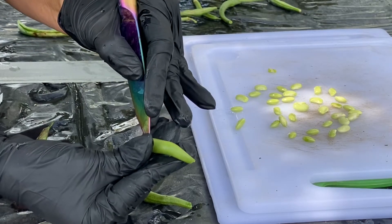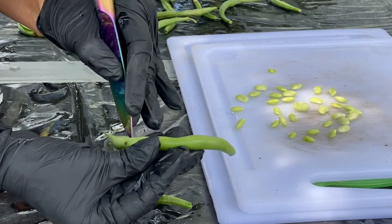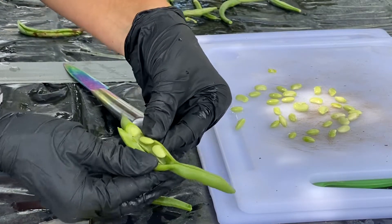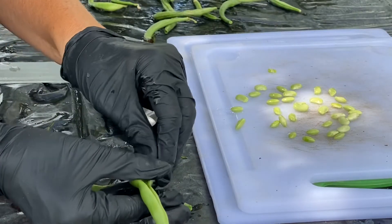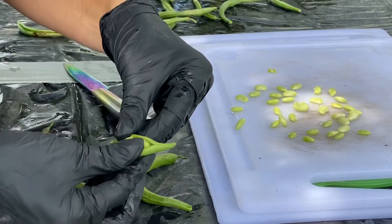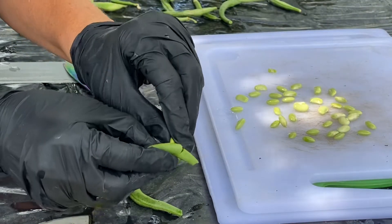This is my first time harvesting seeds for next year's food from a green bean, but if we don't do it, then we don't get these. And just this handful of beans that we're harvesting seeds from will create a whole season worth of green beans that will feed not just our family.